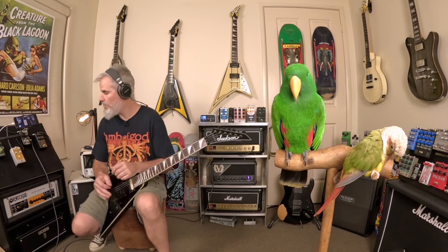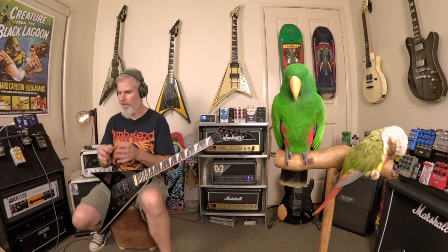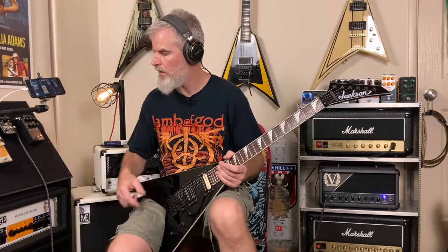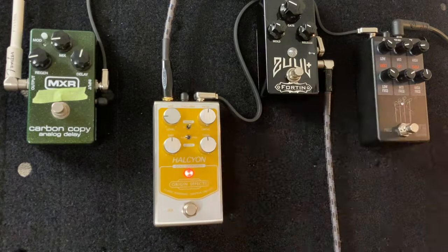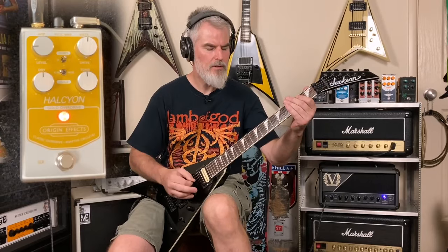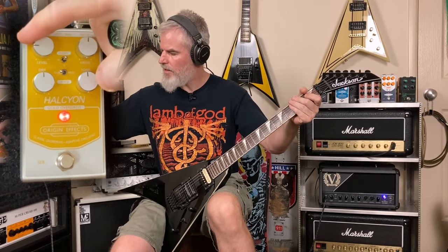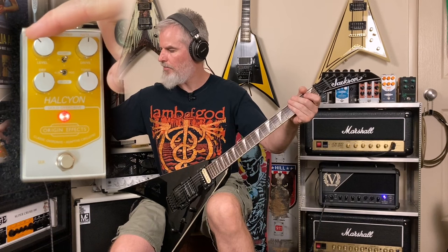You can hear straight away with all those dials centered — it's just boosting the guitar signal. It's not taking away any of that bass or removing things you'd usually expect from an overdrive pedal. Running through the controls: starting with the level — when you turn this right down the signal is really tight and focused, and as you turn it up it just starts to really thicken up and bloom.